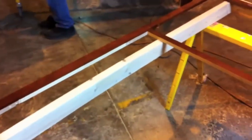Anyways, all the cutting is done for our frame. We're going to add those fillers and then we'll talk about bracing your oven inside the cabinet once it's built.